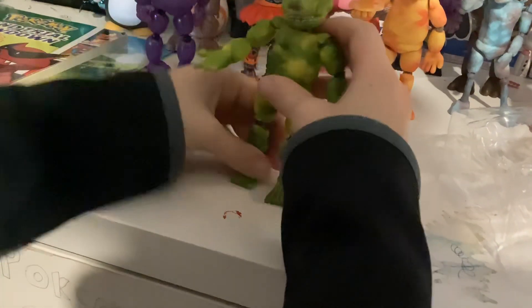Here he is. He's textured really good. He looks really good — yeah, that feels really nice. Let's put it right there.